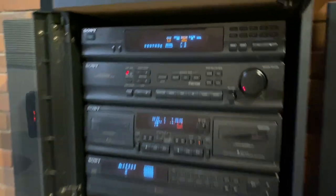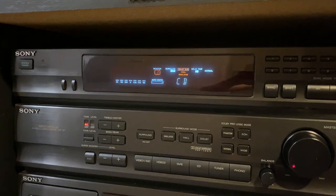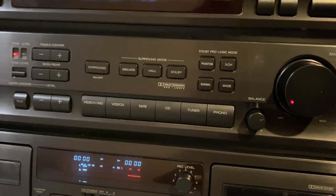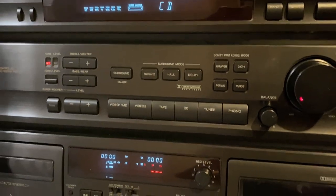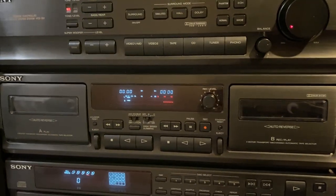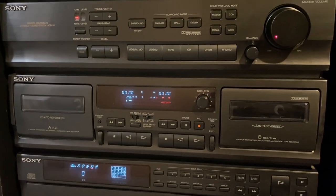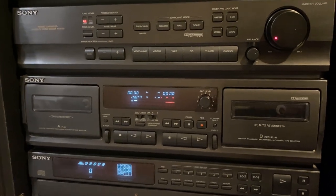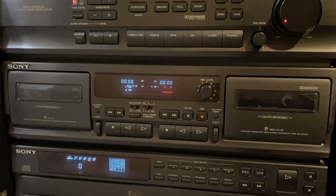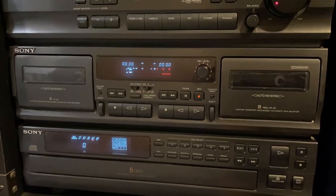So as you can see here, it currently says it's on CD, but you do have all the buttons there to change it to all the various things that this can do. You can see the tape thing — it does power on, but it does not play tapes. It just doesn't do anything. Well, it tries to do something. What it's trying to do I can't figure out, but the tape doesn't move and it doesn't play.